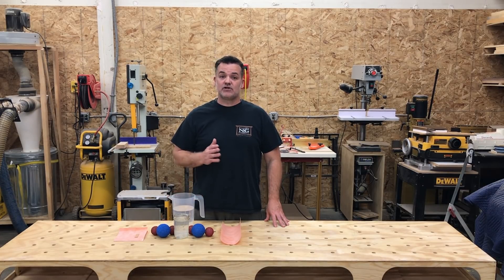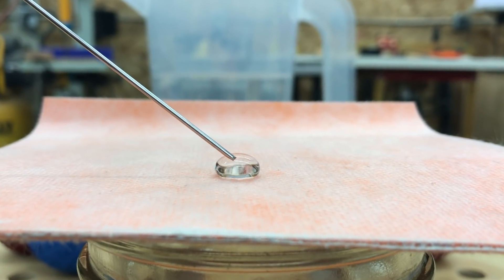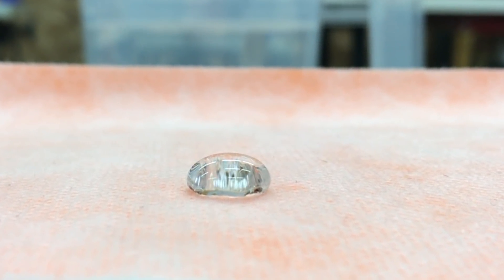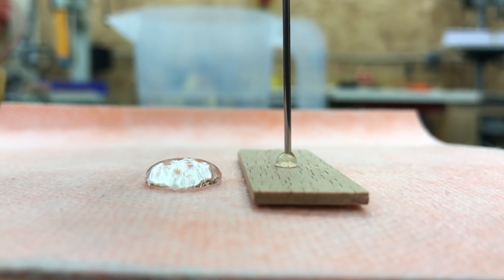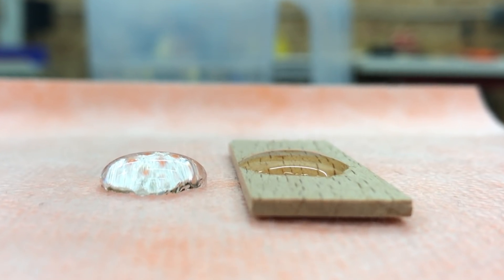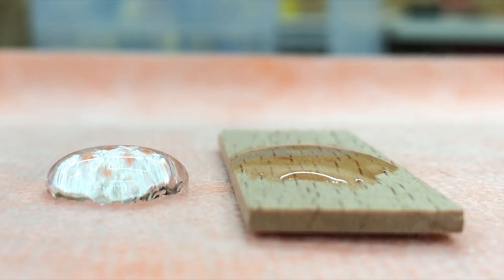Let's look at an example using KERDI membrane and a piece of wood, like you'd see in the framing of a house. Notice that the water drop doesn't absorb into the membrane and curves in under itself at the base — this is called the contact angle. Because it's greater than 90 degrees, that makes it hydrophobic. Placing a drop on wood, you can see it doesn't curve under itself, flattens out, and is absorbed into the wood with a contact angle less than 90 degrees, making it a hydrophilic surface.